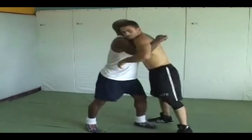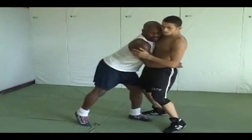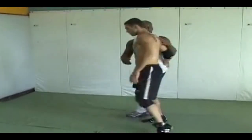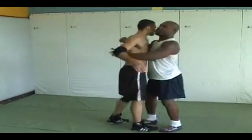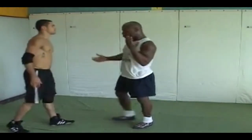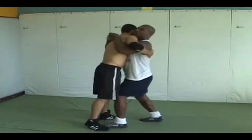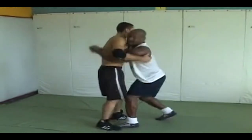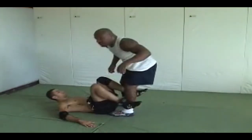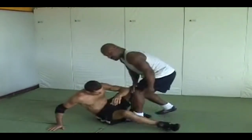First I want to pull just a little bit, then come down right here, changing levels. A lot of guys make a mistake on this move — they don't change levels. They go from here and then up on their toes and they can't get it. What I want to do is change levels. I'm right here, I've got good control, I pull just a little bit, and then I go here — notice I change levels. My legs go from here to here, changing levels.